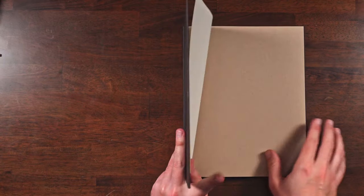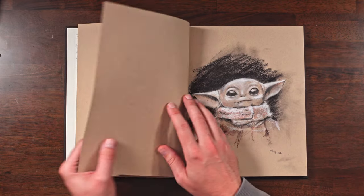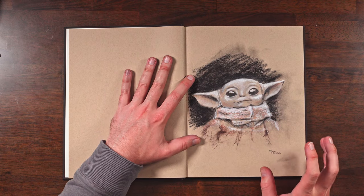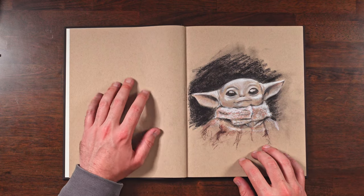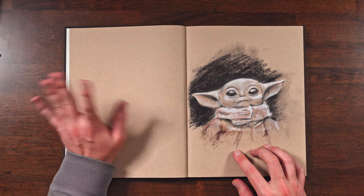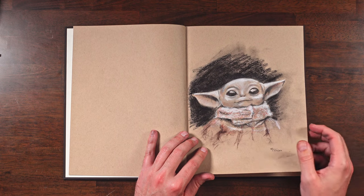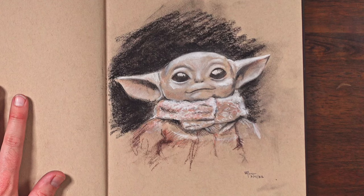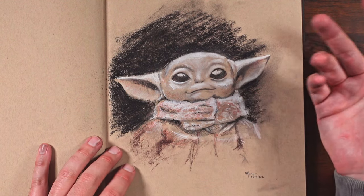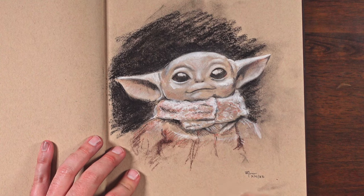Another fun bit of paper to draw on is the toned paper — I usually go for the tone tan whenever I'm doing a drawing like this. I really like the look but I don't like the feel; the paper is just a bit too smooth, just like that other paper. I need something that's going to hold onto my graphite a little better, so this is why I use things like charcoal, the white pencil, or brown pastels — those work a lot better on smoother paper than graphite does.